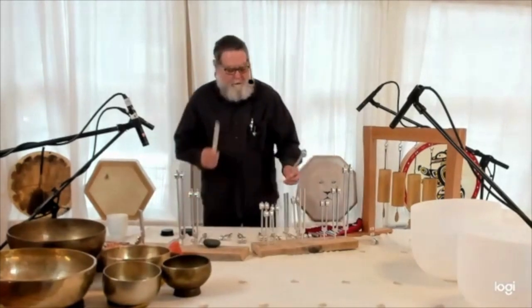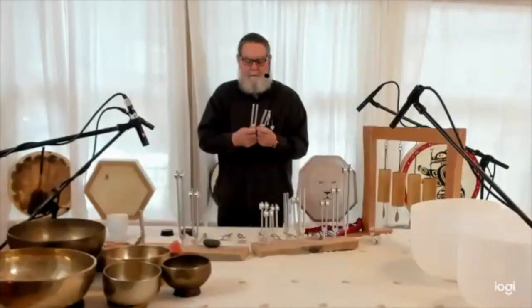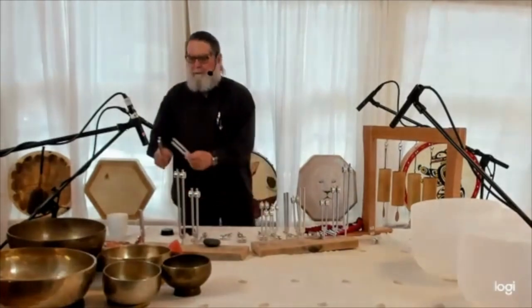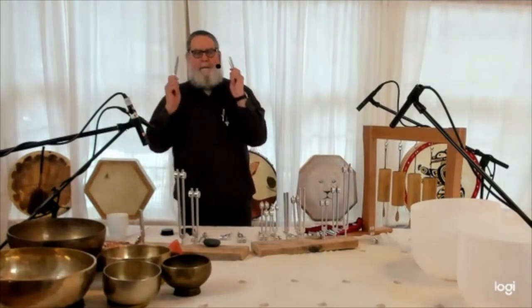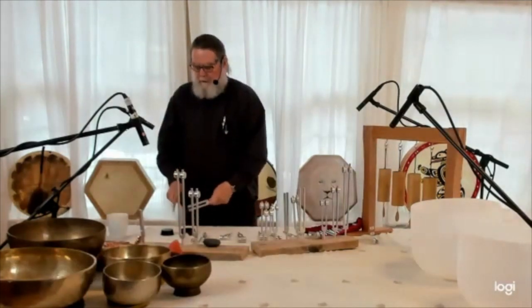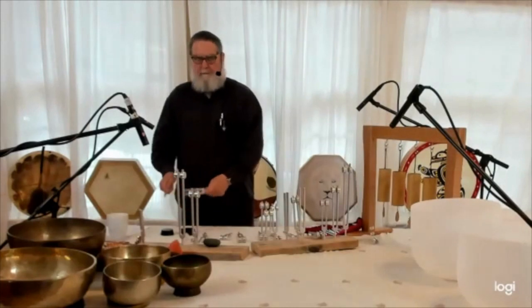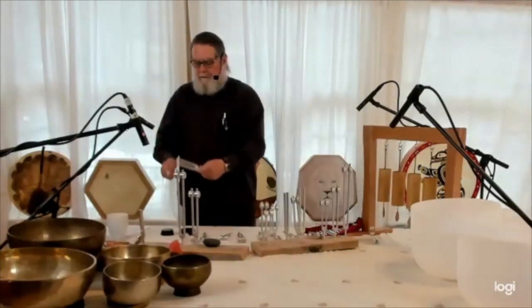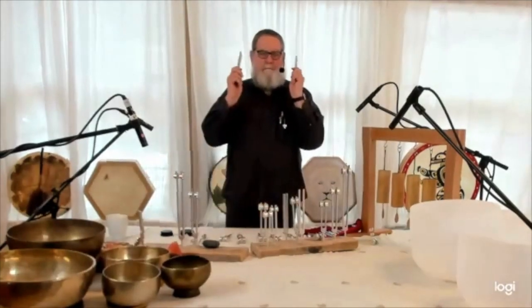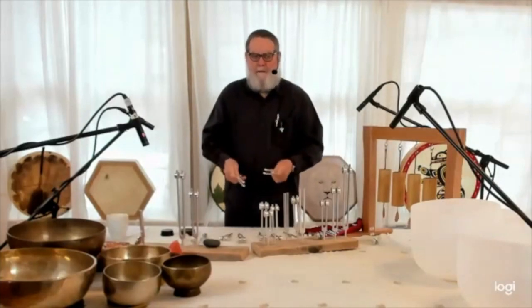If I were picking one unweighted tuning fork, I wouldn't pick just one — I would pick what's called the body tuners from John Beaulieu's work with BioSonics. It's a C and G, the perfect fifth. This is the fourth octave C and fourth octave G. John started his research working at Bellevue Mental Hospital in New York and found it was very helpful with therapeutics for mood disorders.